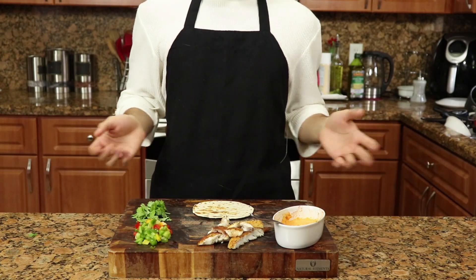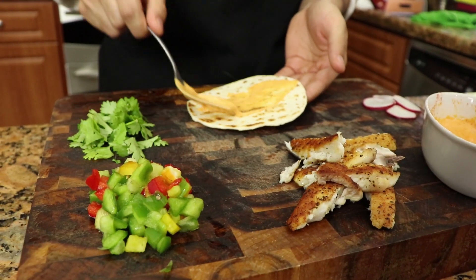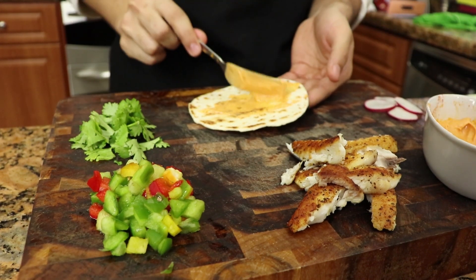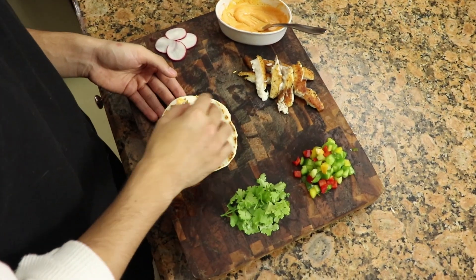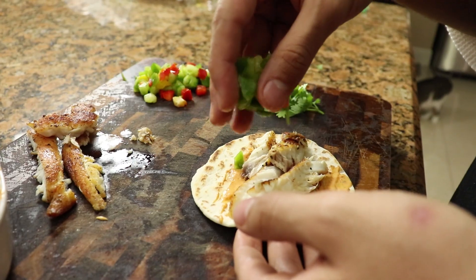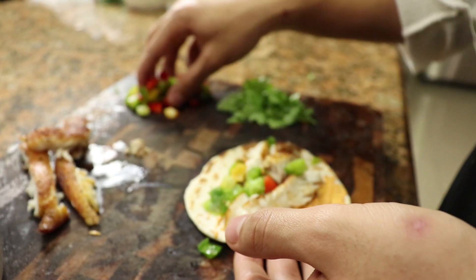And voila! You want to put your sauce all over the top of your tortilla — put as much as you want. Then start placing your fish; I like a lot of fish so I personally put a lot. And add your red and green peppers.